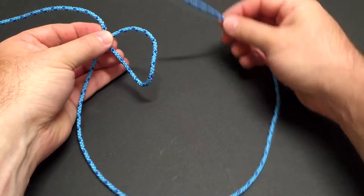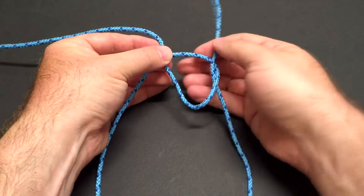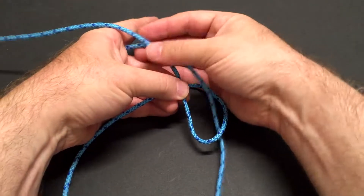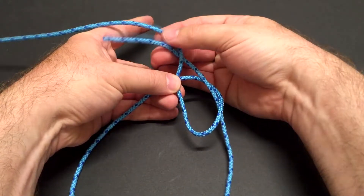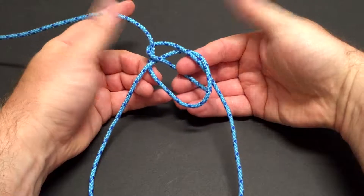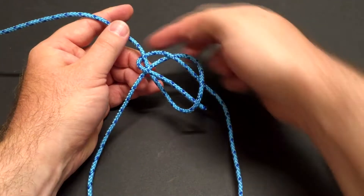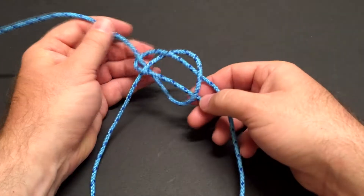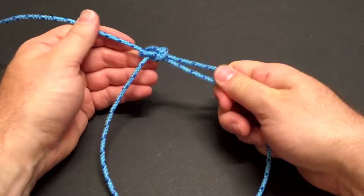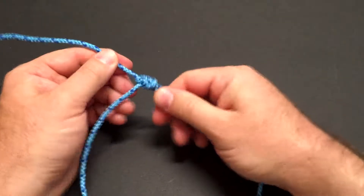Now I'm going to take the tag end of the line and come up underneath through that loop that I just made. Then I'm going to go around the standing part of the line and come back down through right where I started going up — up around the standing end and down back through. Then I'm going to hold this steady and pull on the standing end to cinch up the bowline.